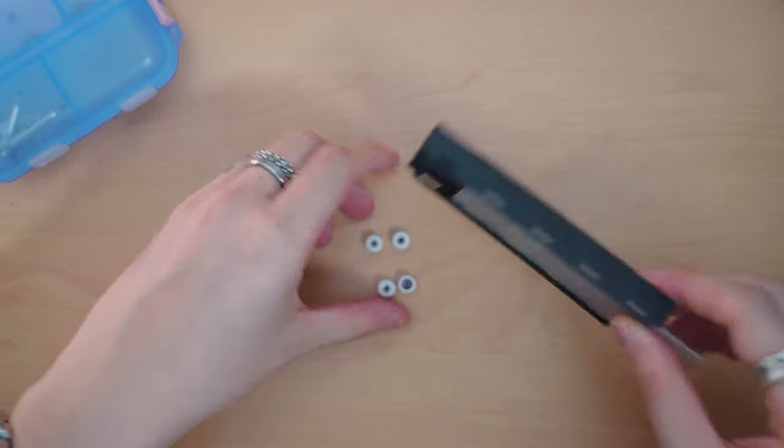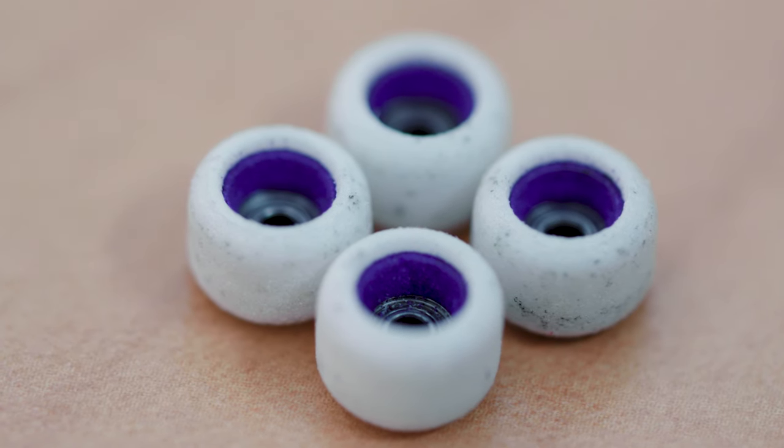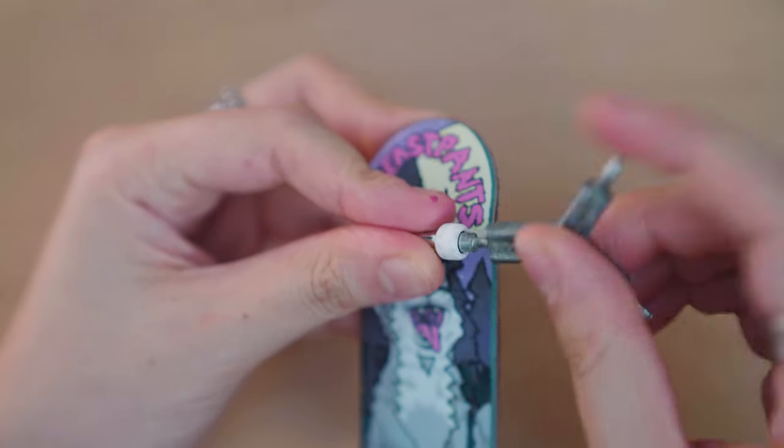For this setup, I'll be using some purple cartwheels — these are the classic shape. As you guys know, cartwheels are my favorite wheels, period. And I thought the purple really fit the Beast Pants aesthetic as well.